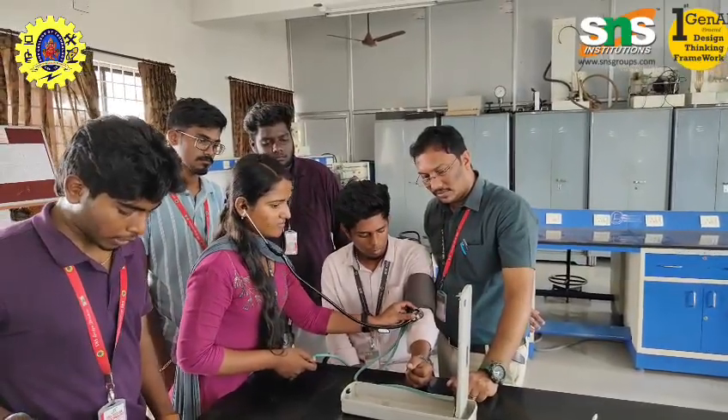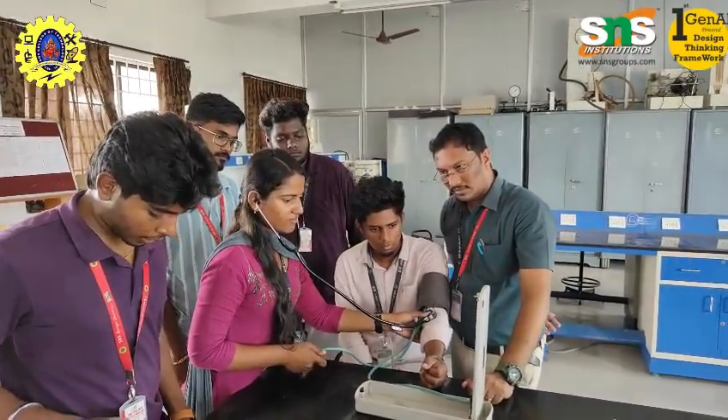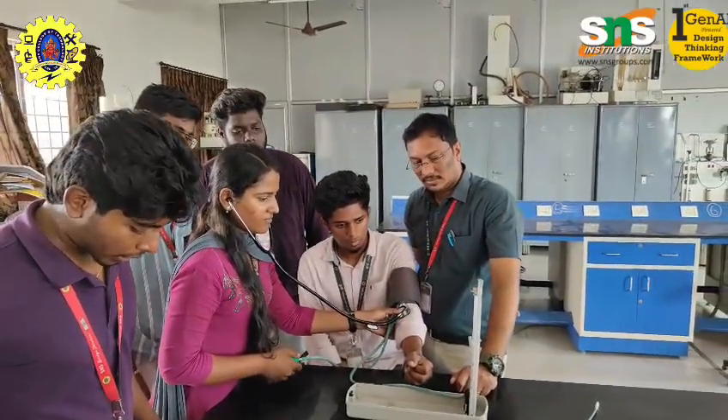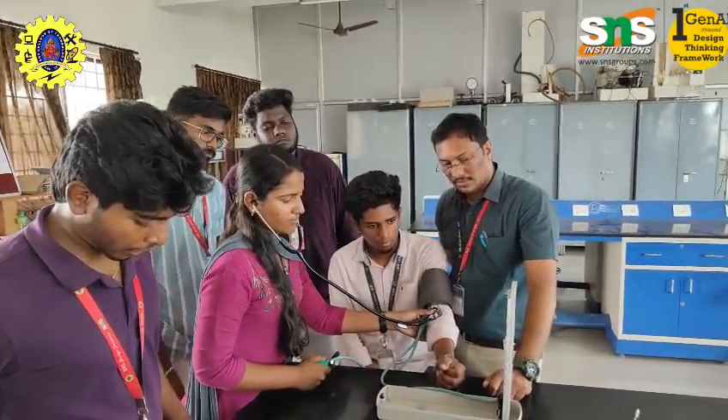Medication management: In patients taking antihypertension drugs, blood pressure monitoring helps assess the effectiveness of treatment, determine the need for dose adjustment, and identify side effects like hypotension. This ensures the patient remains within a safe and effective therapeutic range.